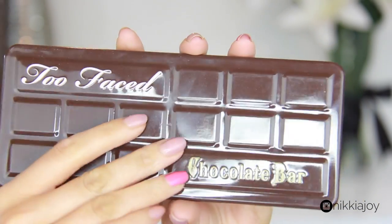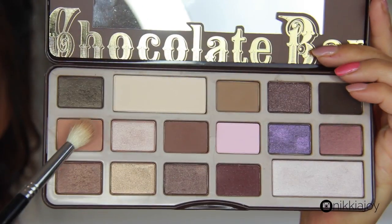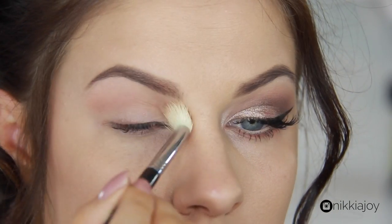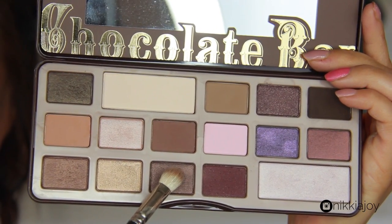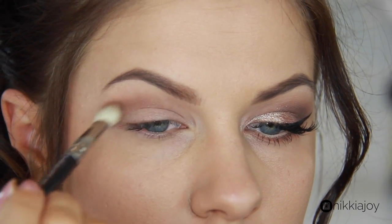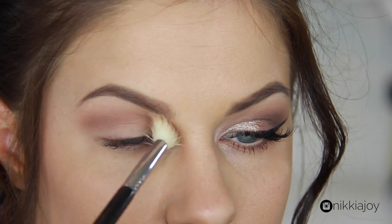For this look, all of the shadows came from the Two Faced Chocolate Bar palette. It's got a really nice mixture of warm tones and shimmers. First, we're taking a mid-tone warm brown and sweeping that through the crease on a large blending brush — this is the transition color to warm up that socket and create a nice base for blending. Then we're taking a shimmery deep brown and working that through the crease and into the outer V, forming a shadow where the lid naturally folds over. If you're having trouble blending, go back in with that larger brush to buff out the edges.